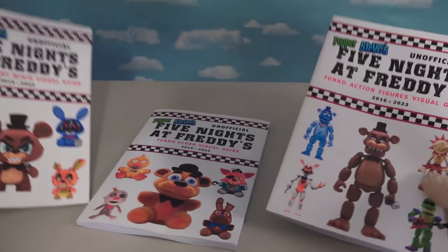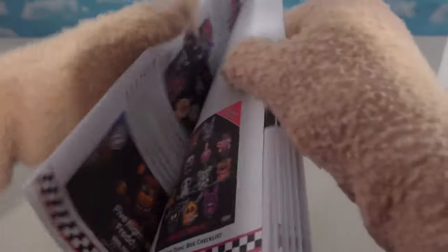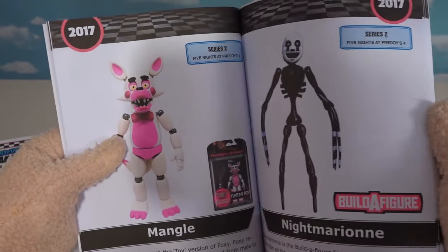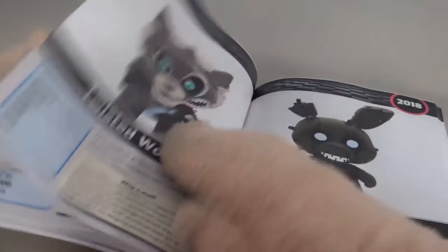Hey guys, we've got a brand new line of Five Nights at Freddy's visual guide collector books and each one is loaded full of pictures, information, and everything you want to know about these characters from these awesome toy lines. Hit the links in the description to purchase yours today.